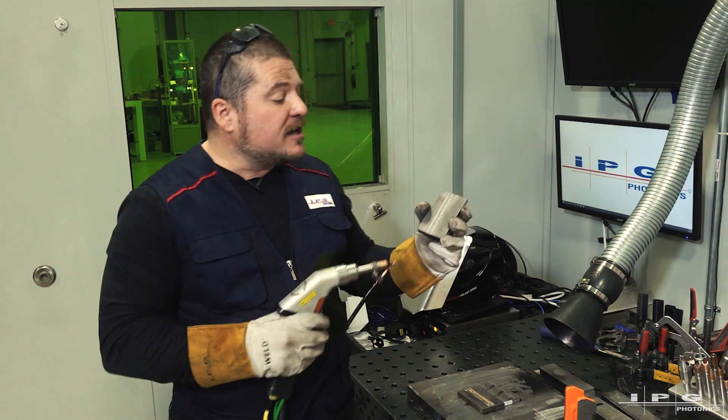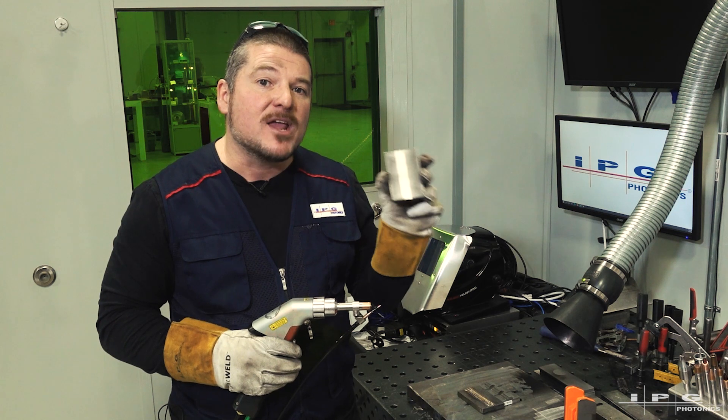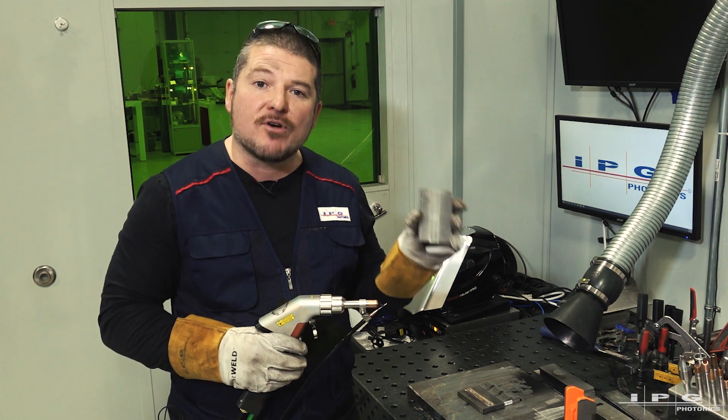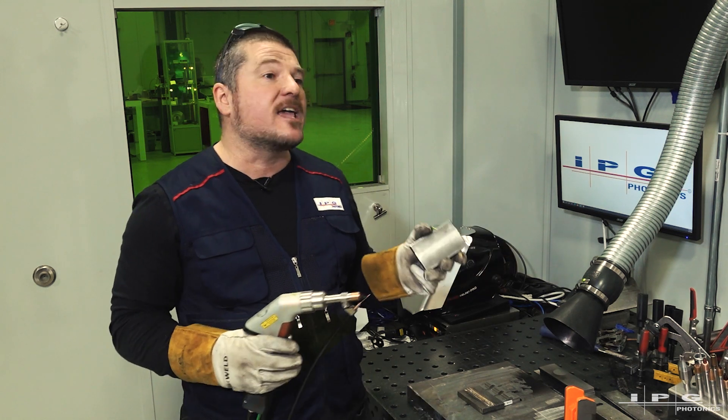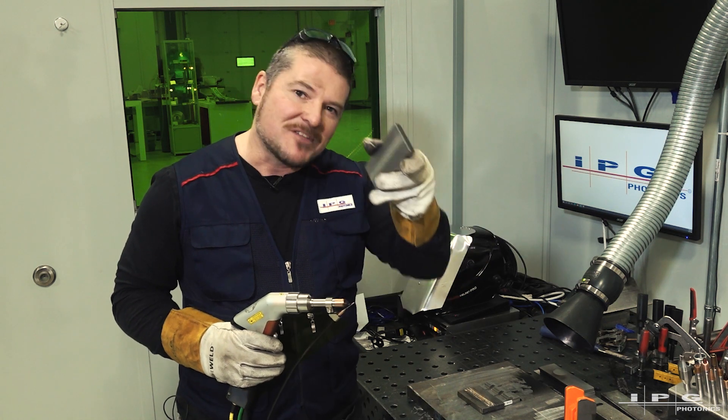After we do that, I'm going to continue to add material to show you that we can also do additive manufacturing with a post-machining process. That would be great for something like a gear repair or a tooth repair on a sprocket. I'll show you how it's done.